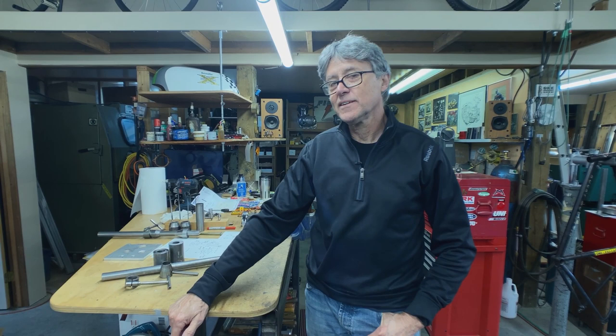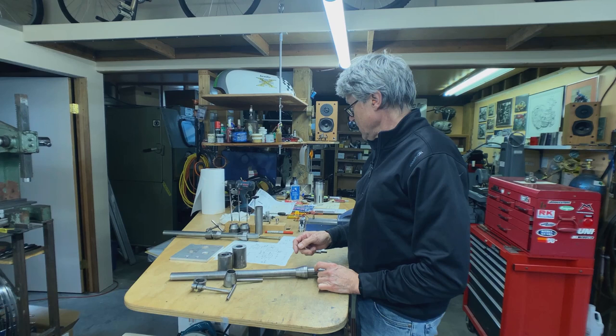Hi, I'm Paul Brodie. I'm here with Mitch — he operates the camera — and this is my shop. Welcome. Our project today is a head tube hauling fixture. This is one here, there's an older one over here. I'll show you quickly how it works.